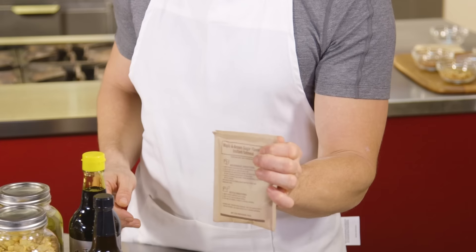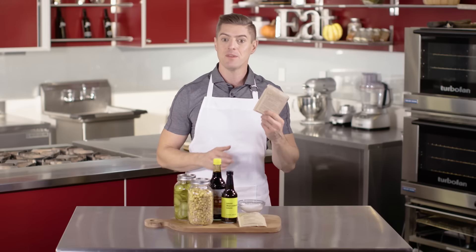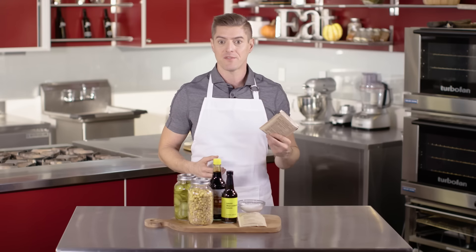Even this little pack of oatmeal here is loaded with sugar. This can be a great staple to a good breakfast — let me show you how to do it at home the right way.